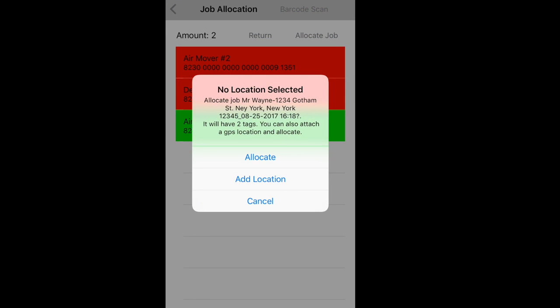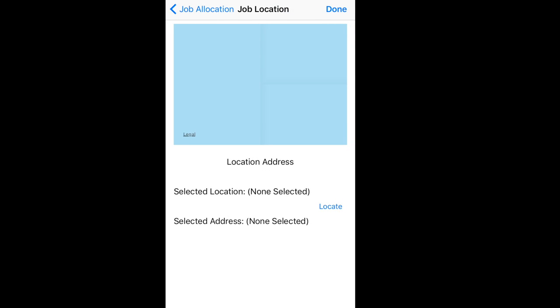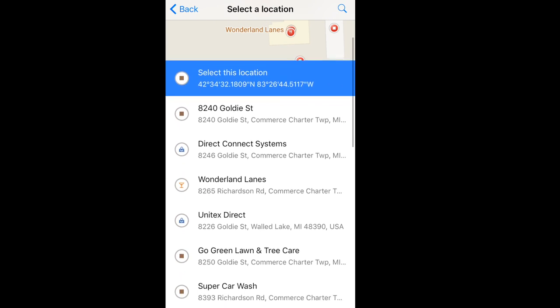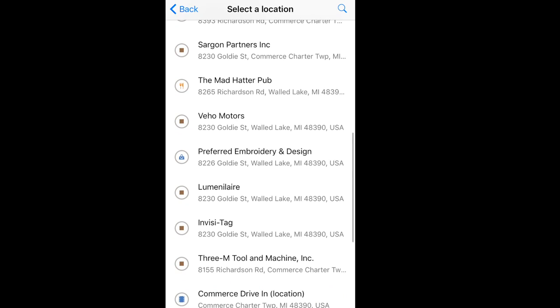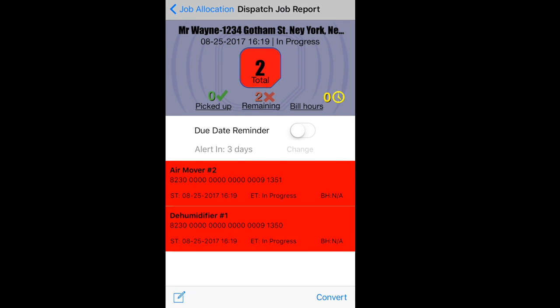Before I allocate the equipment and start a report, I can add a GPS location. I press Add Location, I press Locate. It finds me and finds that I'm at InvisiTag. I select that address, press done. A job report starts with the two items I left behind, and it captured the GPS location of where I dropped the equipment off. When I sync this report information to the cloud, I will see this report with a GPS pin drop on a map on the enterprise website.